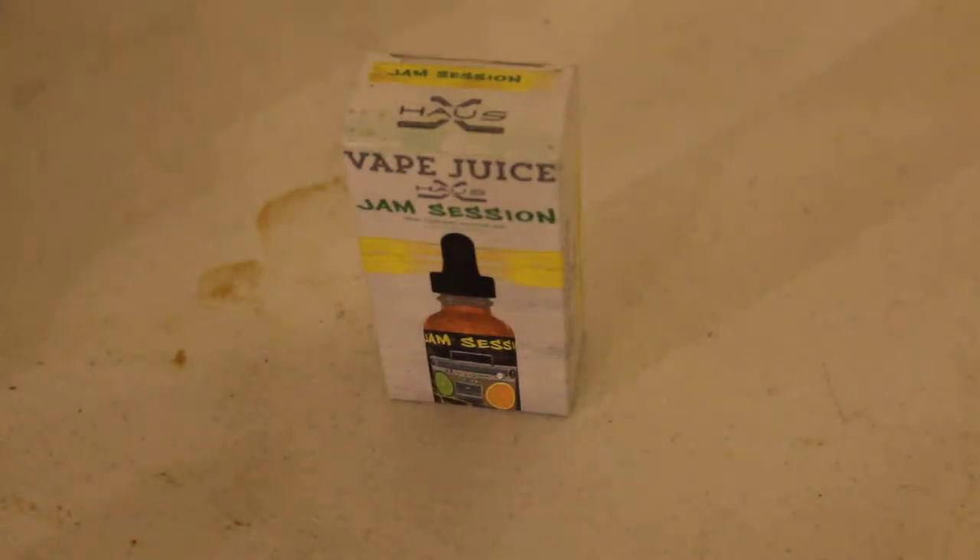Hi! Today we are going to do an unboxing, taste test, and review of Hoss's GM Session Vape Juice.